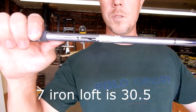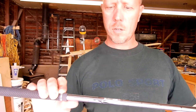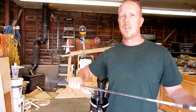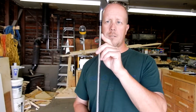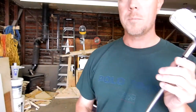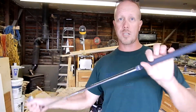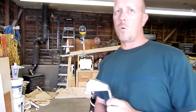The shaft is Dynamic Gold S300 — 105 gram shaft, standard stiff flex, but with a slightly stiffer tip for a little more snap at the end. For the most part it is a stock shaft. I'm rocking stock grips right now, but those will change next year — I played one round close to rain and they didn't work very well.